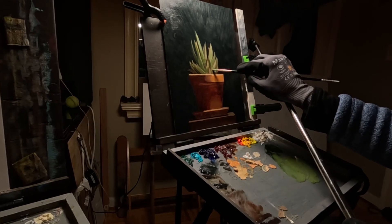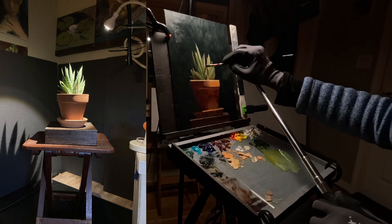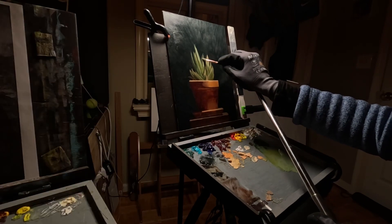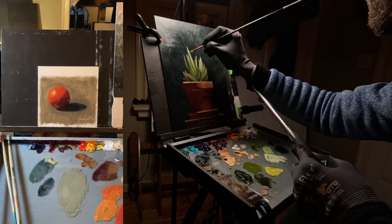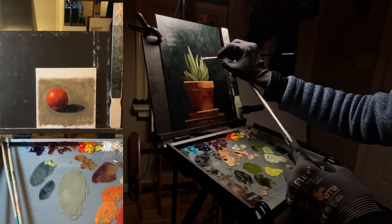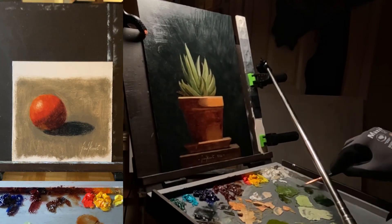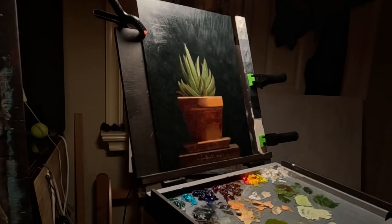I didn't want the break to last too long, but two months was the maximum before I really wanted to go back. I started with the snow plein air painting, then came back to the studio and chose this cactus — but just before the cactus I painted a ball. That ball painting was really a way to return to painting with a very simple subject, and simple subjects are so satisfying when the result works.